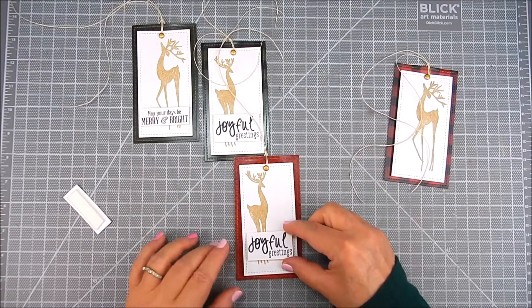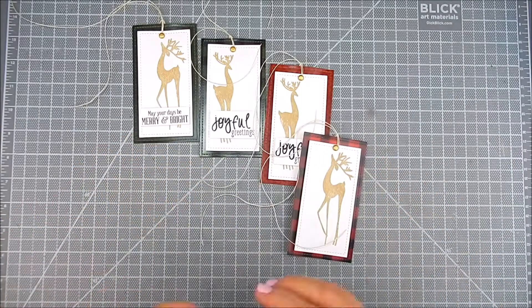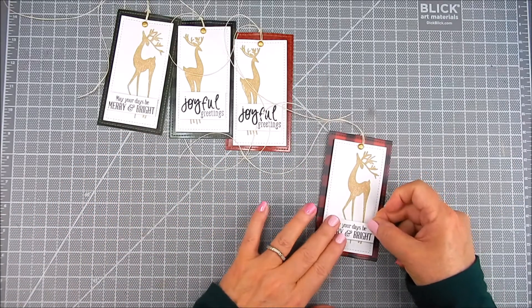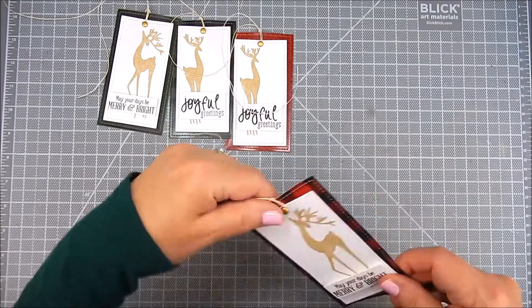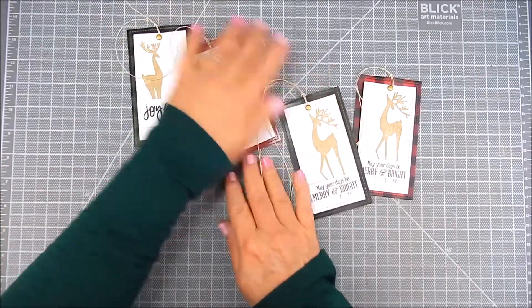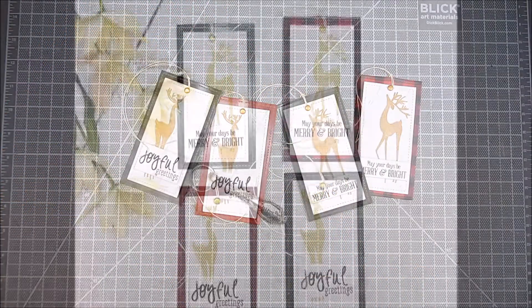I use foam tape for the sentiments as well. These are all in the same stamp kit, so I'm using just one stamp kit. I did four quick tags for the holidays for gift giving and they're really pretty. You can go fancy if you want and heat emboss these, but I just stamped, trimmed, and I was done.